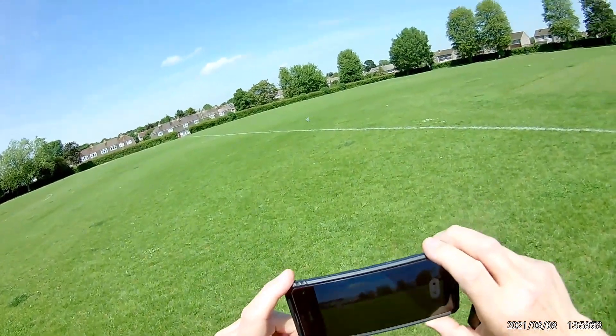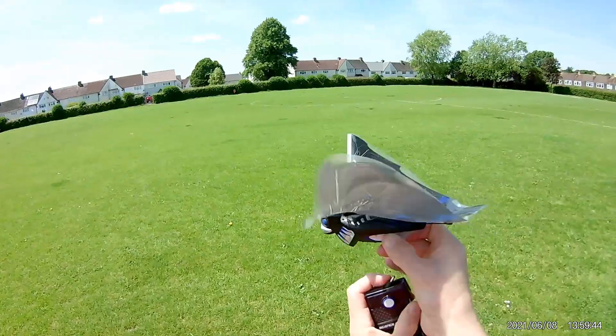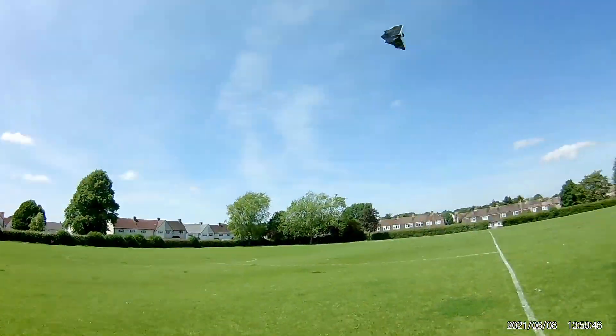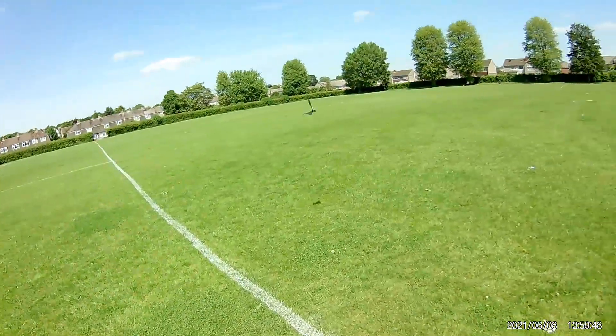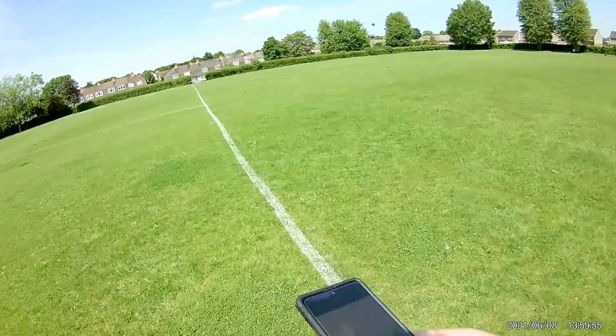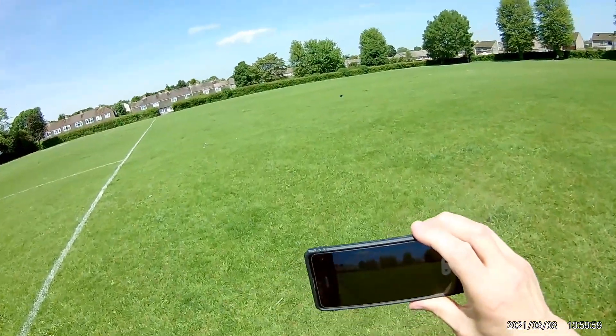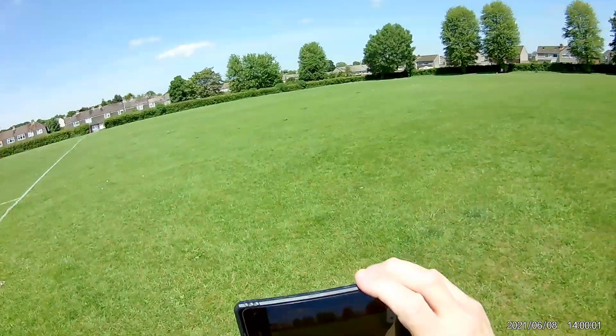Well, that didn't quite go as planned, because I dropped it on launch. My plan was to catch it on camera, but that failed as well.